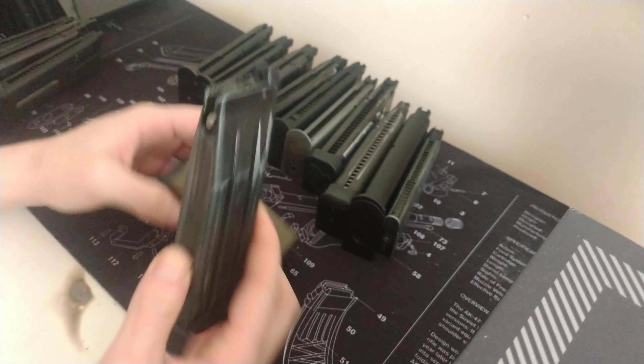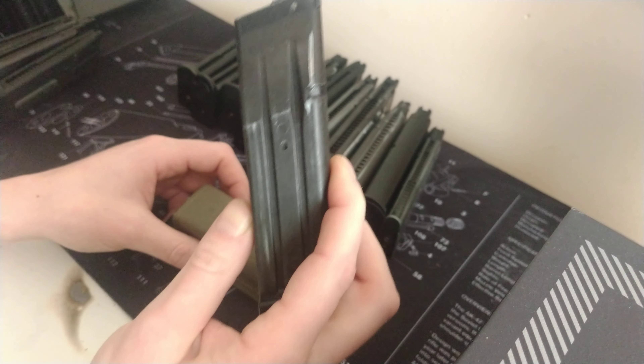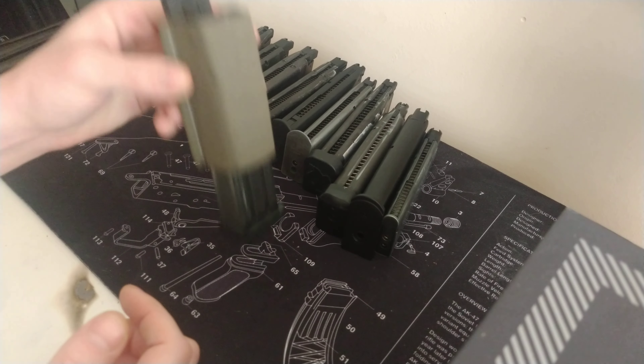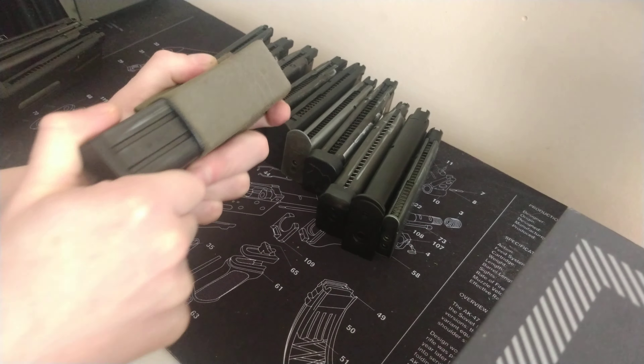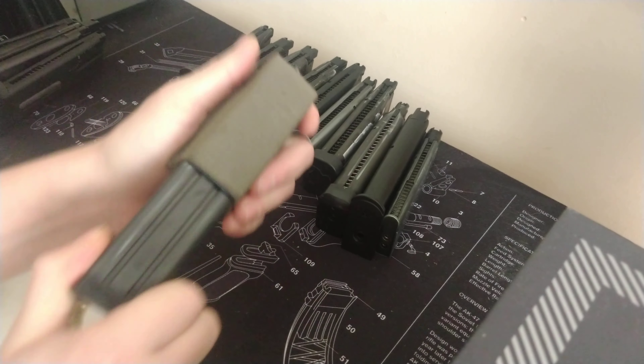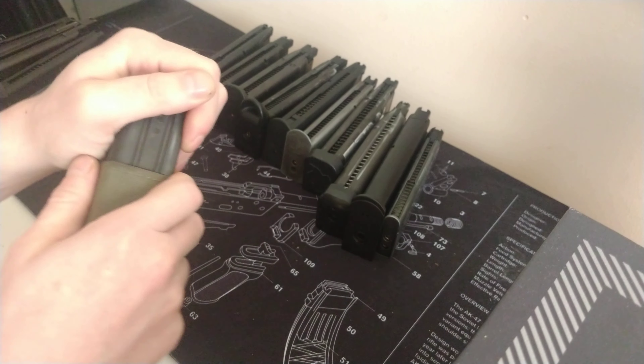Always a common gun — the Hi-Capa mag. You might think with the lips sticking out so high this might cause a few problems, and indeed the retention is not so great on that. Bear in mind this is only a 4.3 Hi-Capa mag; I do have some 5.1s but obviously they'll just stick up a little bit higher than that. Still, it's not bad.